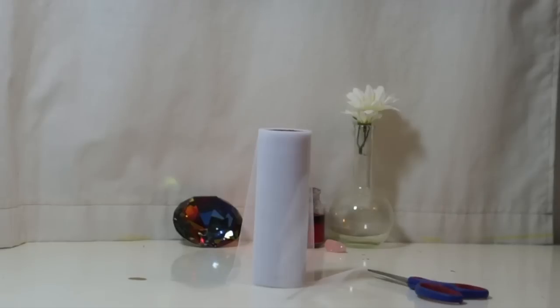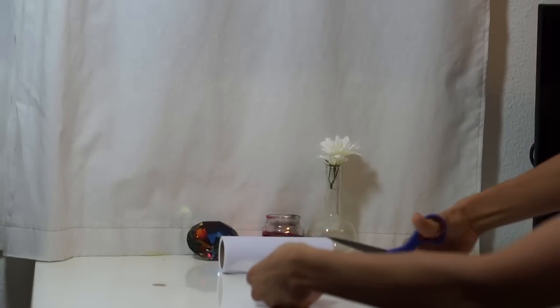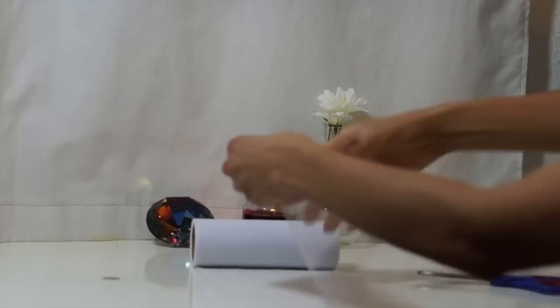Grab your tulle and cut about a handful's length. You will cut six pieces, one for each plushie.